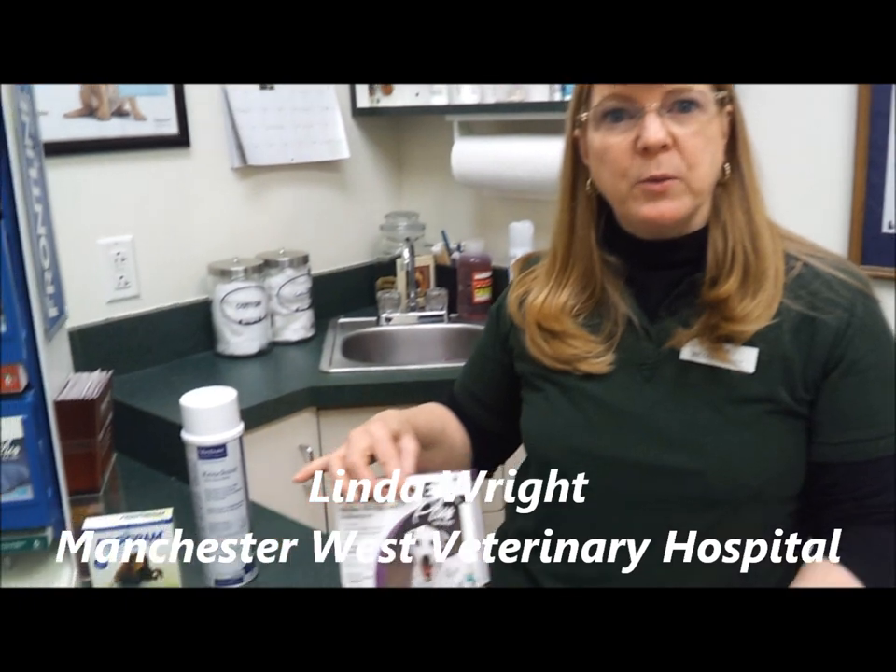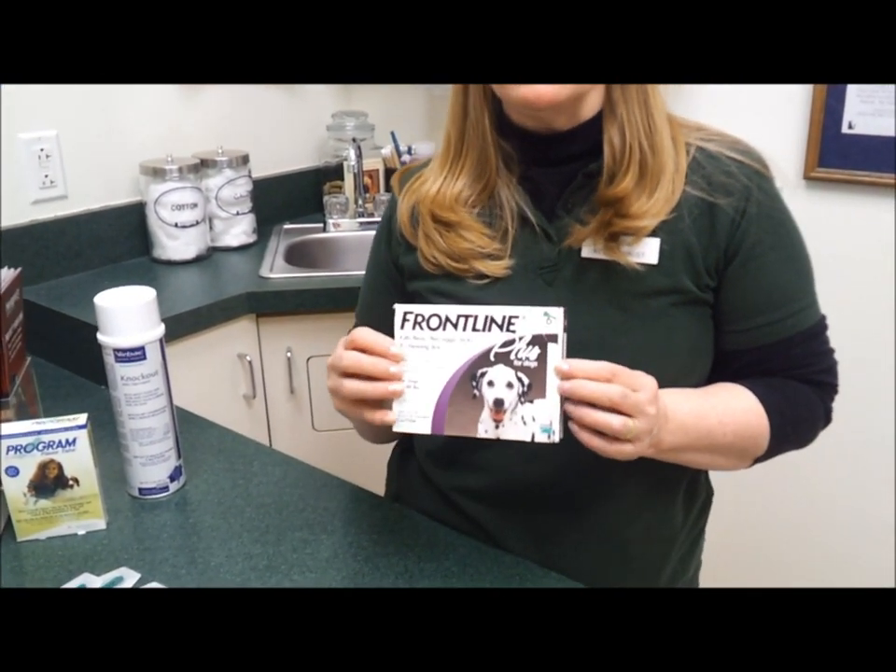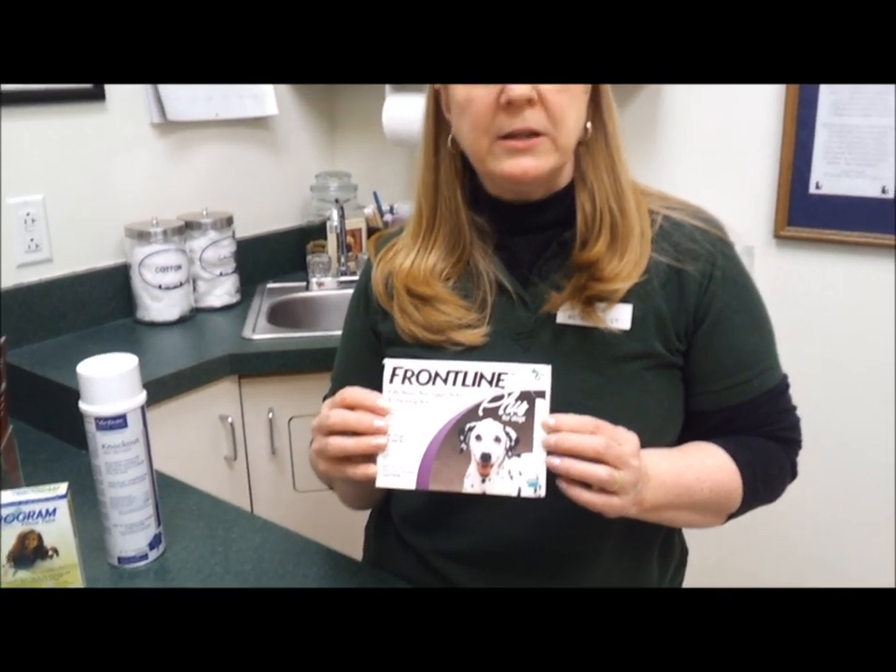Hi, this is Linda at Manchester West Veterinary Hospital, and we're going to talk about Frontline and how to apply the product today. This product goes from oil gland to oil gland and is carried by alcohol. It does take 48 hours after you apply it to be covering the dog or cat 100%.